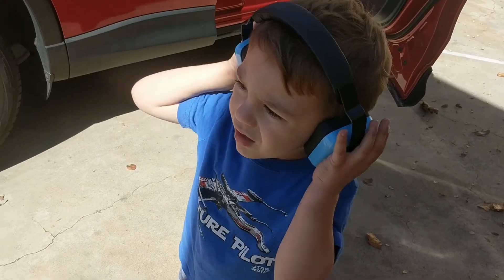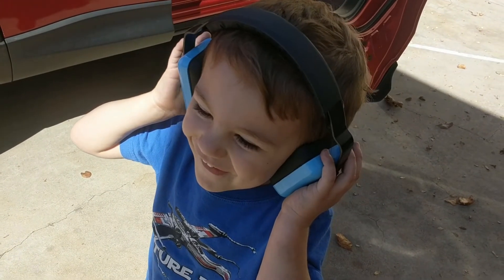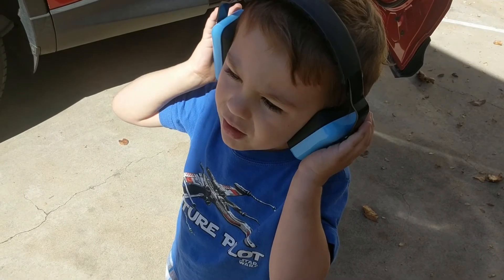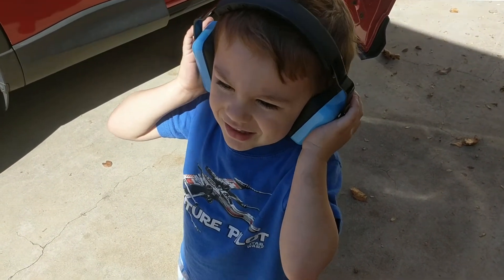I went to the fire station recently with both of my boys and put these on them. I was only able to get footage of Liam because I was holding Nolan. The fire engine was super loud — that's where my stepdad works — so we had him turn on the fire truck and Liam wore these. It was so loud, and both boys were perfectly content. They usually freak out with noises and this was amazing.